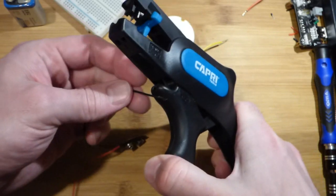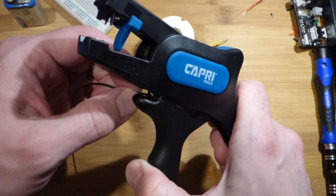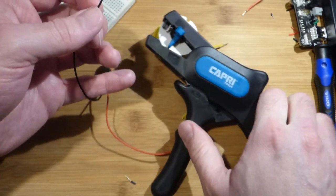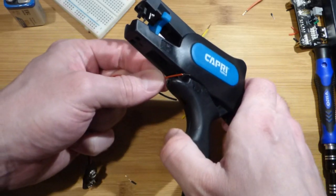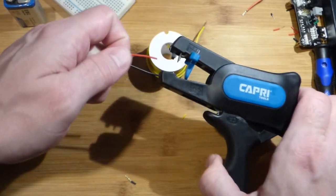It works exactly the same. These are really long actually, so I don't mind shortening them. We'll snip that one and then snip this one to about the same length. Really quick and easy.